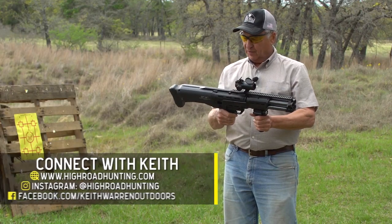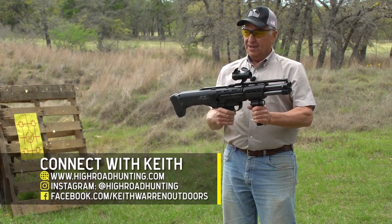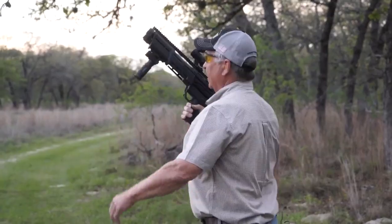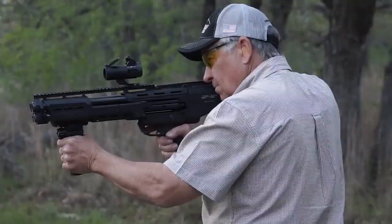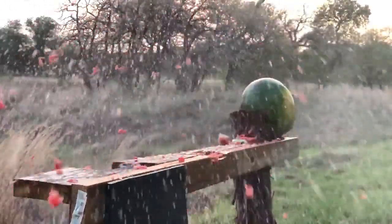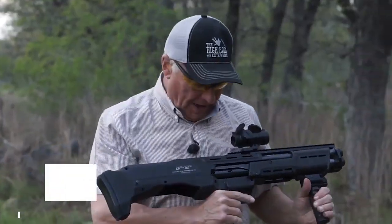It's a double barrel, and in this video we're going to tell you all about it. We're going to make some fruit salad, and then we're going to go out on a hog hunt. Got it loaded up with four rounds of seven-and-a-half shot — let's do this thing.